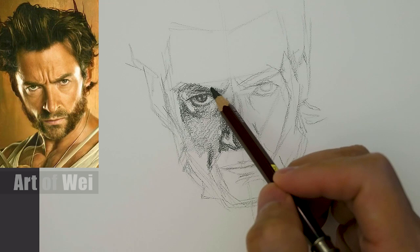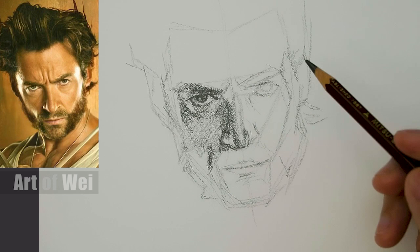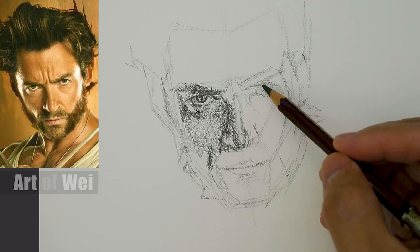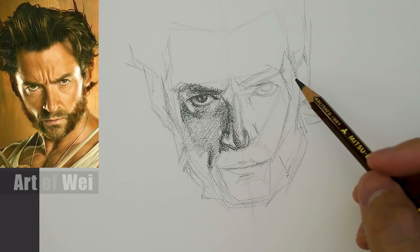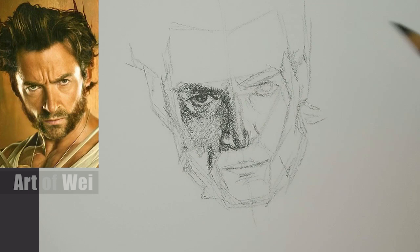I learned this in photography a long time ago: if you ever want to see how something is lit, just look at the eyeball - because that reflects everything. You can see where the highlight is, you can see the type of lighting they used. Sometimes you can actually see a little bar where they used bounce lighting and things like that. So if you ever want to know about the lighting setup, just look in the eyeball. Very useful - I do like photography.